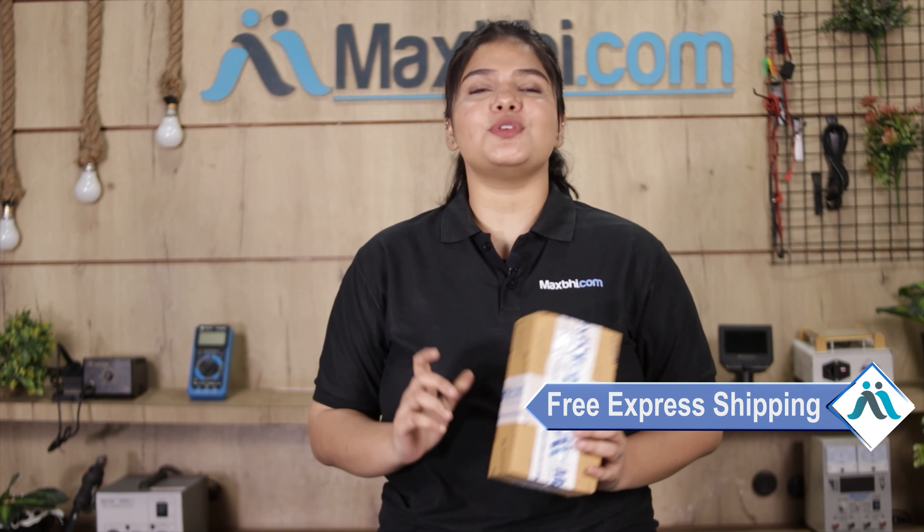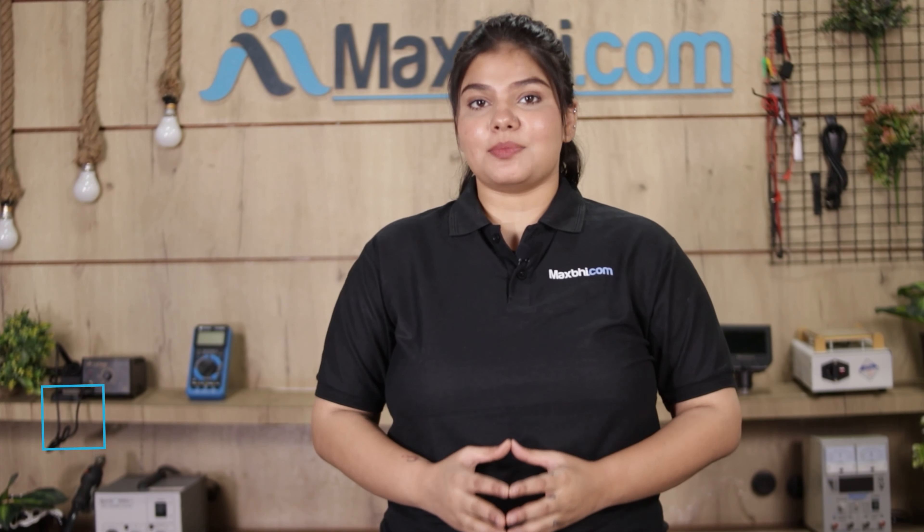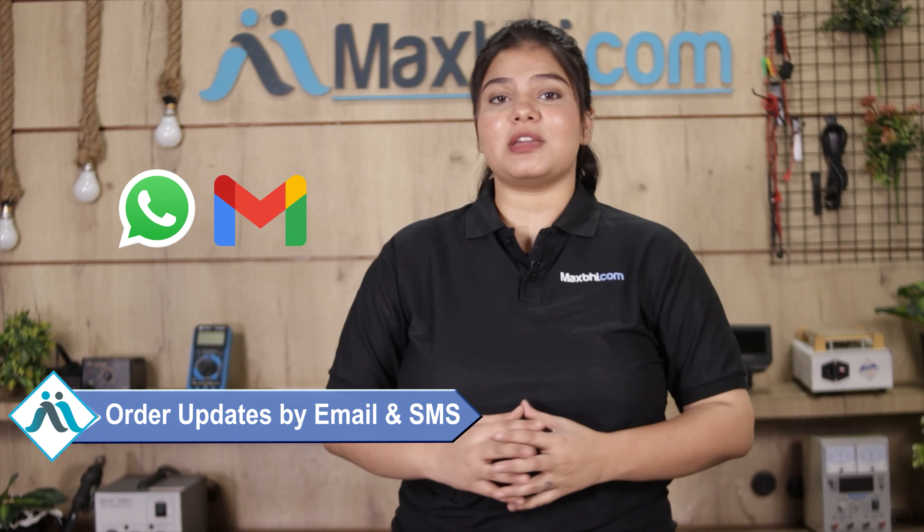And yes, shipping is completely free, so you just have to pay for the product and nothing else. All order updates and tracking details will be sent to your email and phone, so you can easily track your order status.